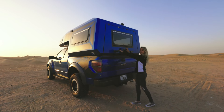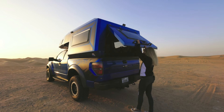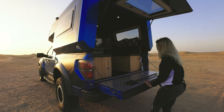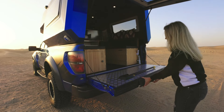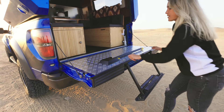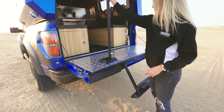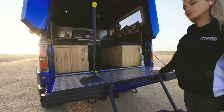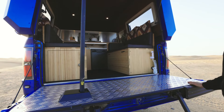Now let me take you inside. We have utilized this little step over here, which comes with the vehicle, to enter. We have put an extra aluminium sheet over here so this can be used as a dining area as well.